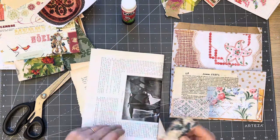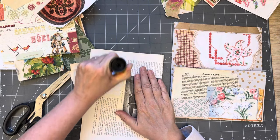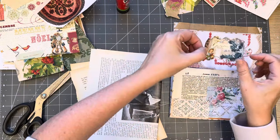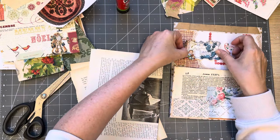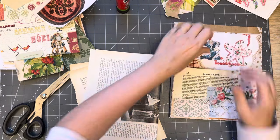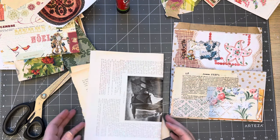There's some more stuck-together pages. I love it - it's very, very me. It might not be you but it's very me.